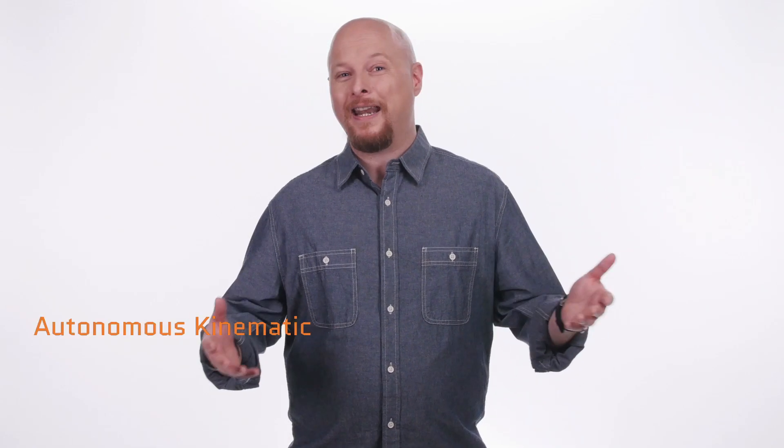This is a real thing. It's got a name: Self-Reconfigurable Modular Robots, or as roboticist Mark Yim said in a paper on the subject, Autonomous Kinematic Machines with Variable Morphology. Just rolls off the tongue, doesn't it? Well, everything will be made clear with an example.